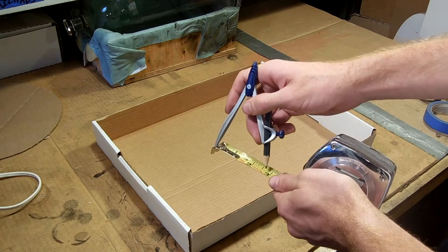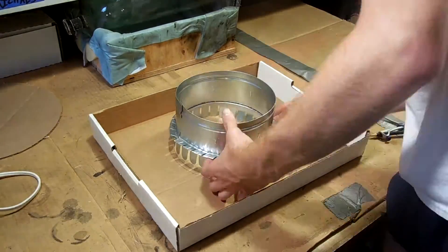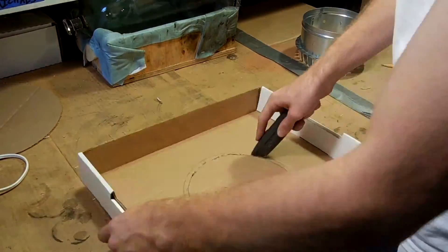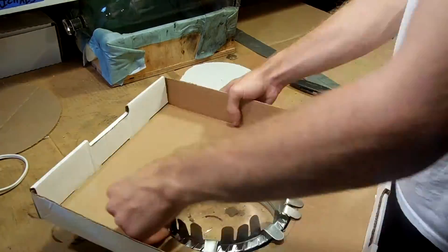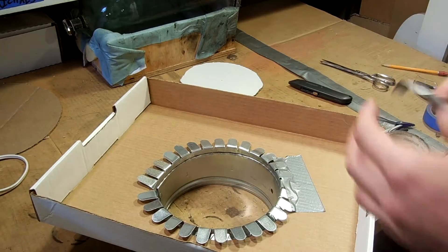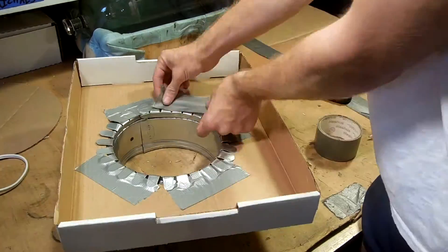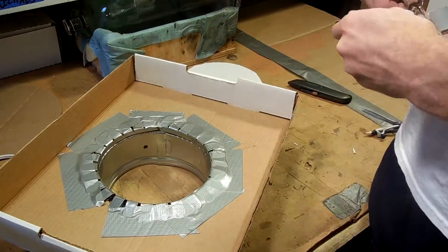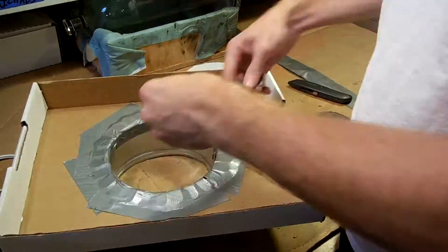Next, on the lid of the box, I measured a hole for the flange for my ductwork and then cut it out with an X-Acto knife. The flange fit nicely through the hole and then I bent down the tabs. I had to use duct tape around it because I cut the hole a little bit too large, so this way I can still get a good seal even with an imperfect hole. After that, I taped the lid of the box with the flange onto the rest of the box.